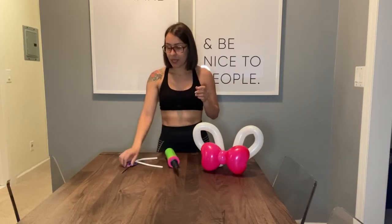For this project you're going to need a 260 balloon — white or whatever color you decide — a hand pump, and scissors.